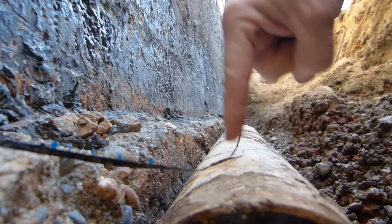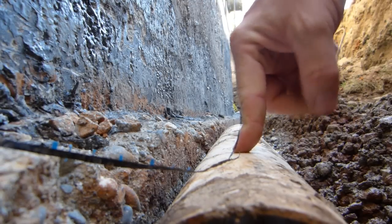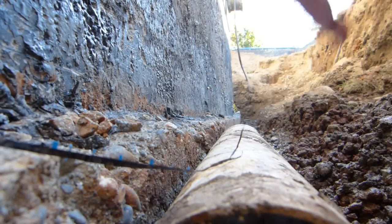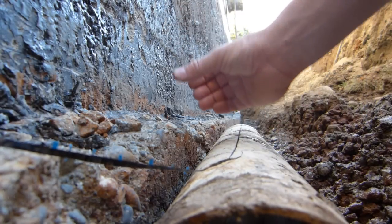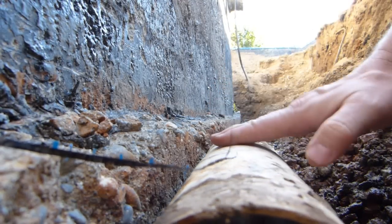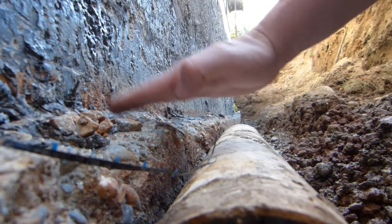In case this trench fills entirely with rainwater in a massive downpour, and everything inside this trench gets saturated and seeps down — and maybe roof runoff water from downspouts is also channeled into this one, adding to the underground moving water — if this pipe gets filled with water all the way to the top, that's still below the cold joint.